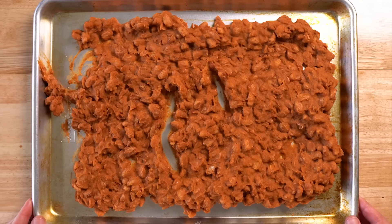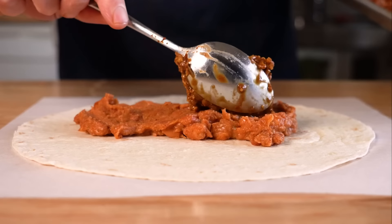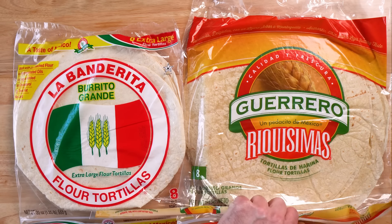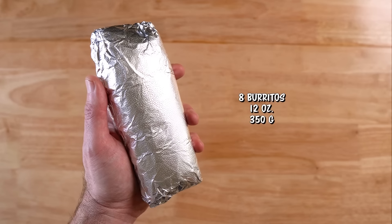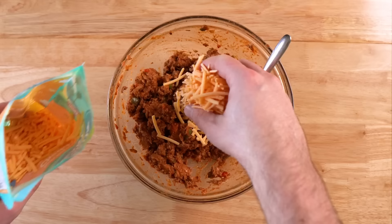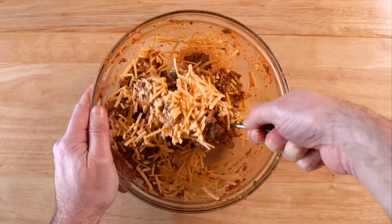Now we just need to let everything cool. I like to do this on baking sheets as it cools down the quickest, but we need our fillings to be cold when we fill our burritos — otherwise they're going to steam the tortilla and make them soggy. Speaking of tortillas, here are the two I like the most. I went with the smaller size, but make them as big as you'd like. With the smaller tortillas you should get about eight burritos weighing in at 12 ounces or 350 grams each. Also feel free to sprinkle in some vegan cheese if you want to — totally optional, and they are great without it.